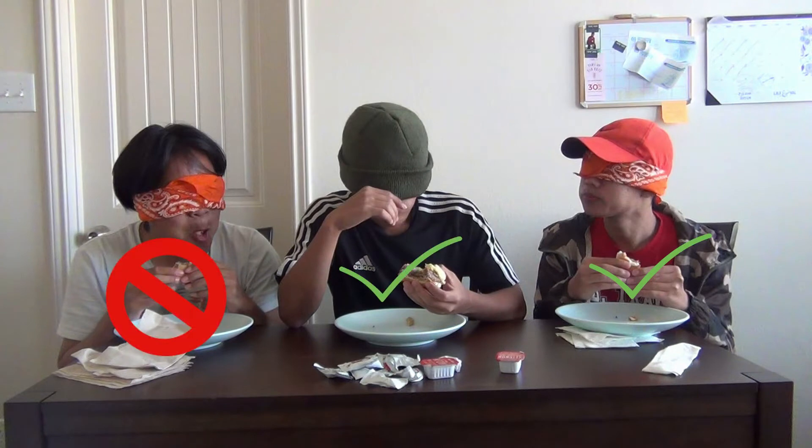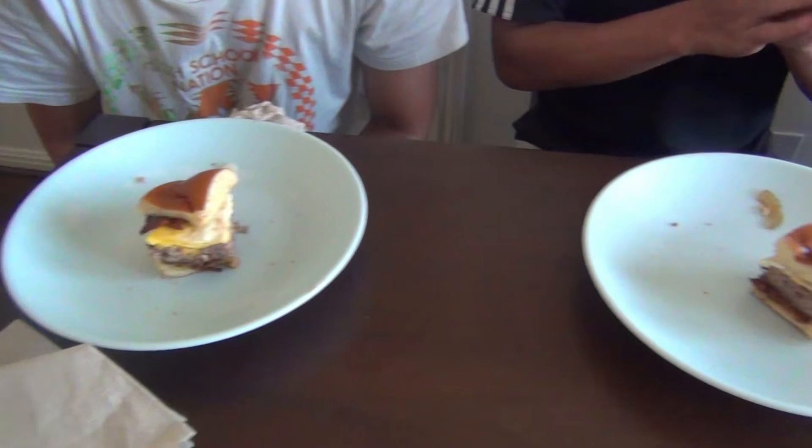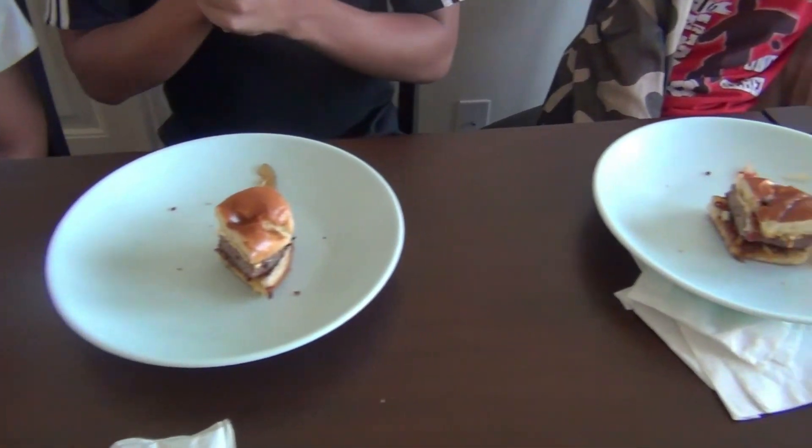A lot of onion — I taste tomatoes. It's good but I think it has too many onions. It's not like IHOP has a lot of onions.